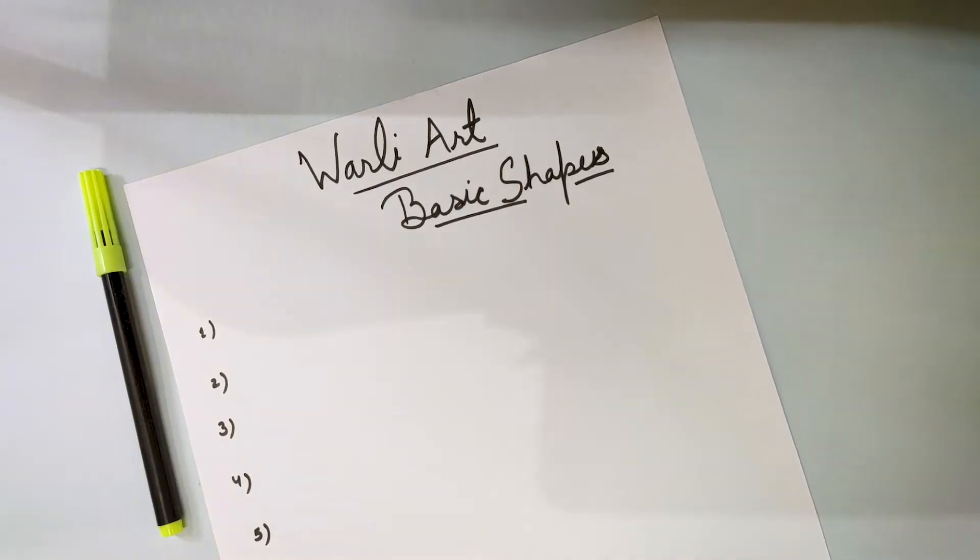We will start the course with basic elements and basic shapes. It is very easy to learn, and once you learn these basic elements you can use them to draw beautiful Warli drawings. So let's start with making basic shapes.